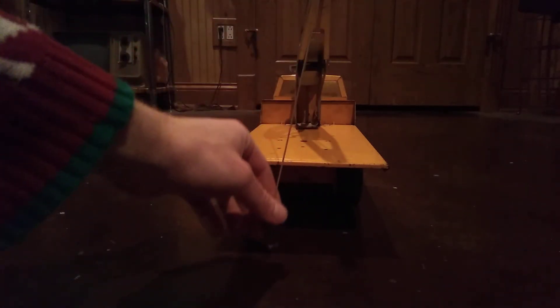When the hook's not locked and the crank's not locked in there, you can pull the hook down.